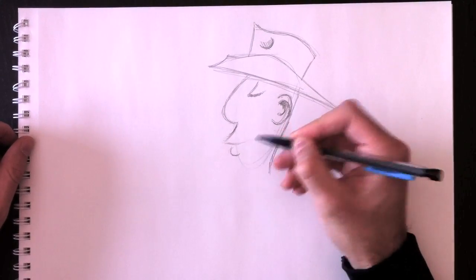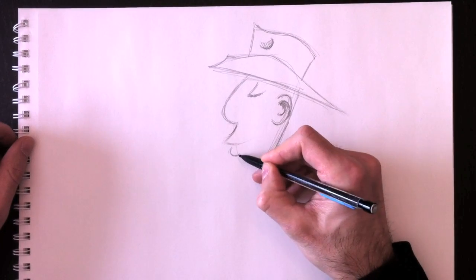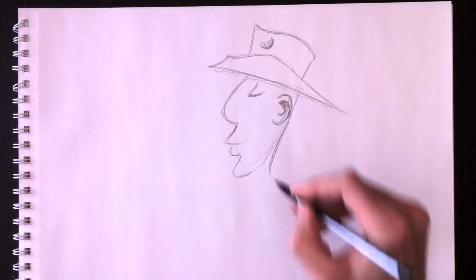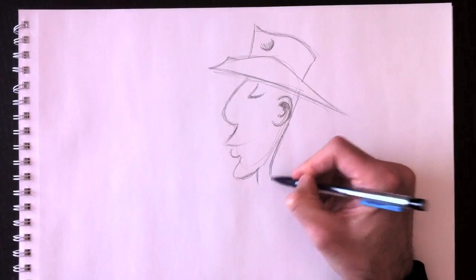We're going to add his lower lip and his chin. His chin is very jutted out from his face.